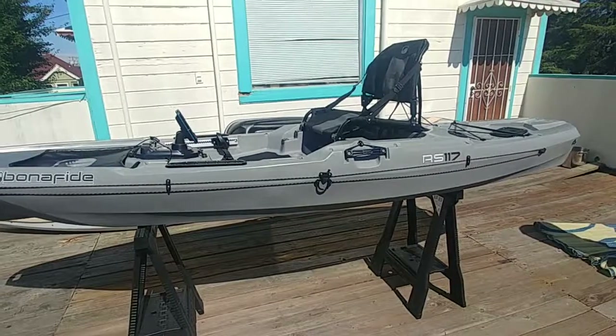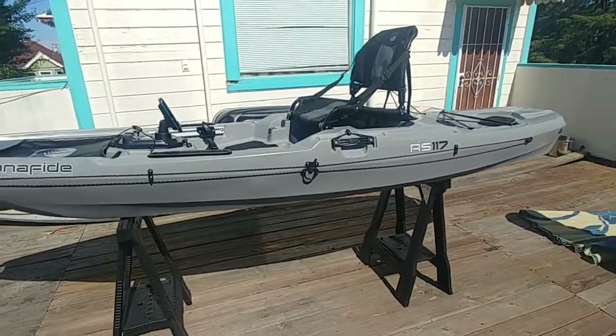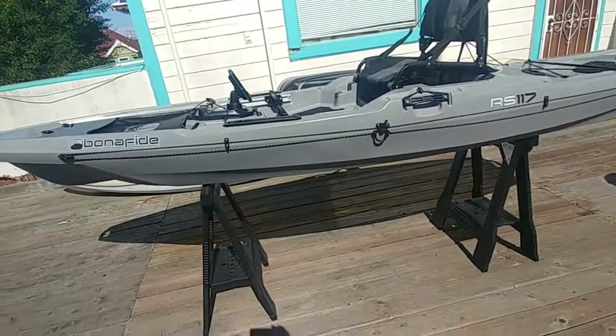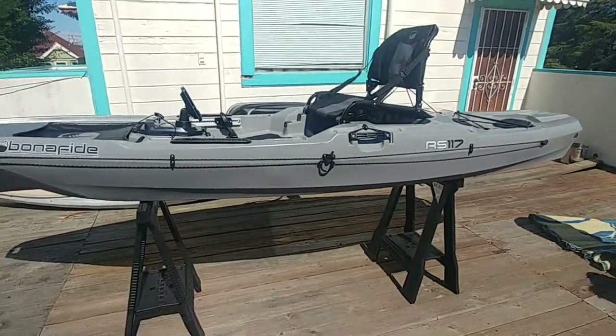Really happy about this. Just wanted to do a little short video — more to come. Adding some deck lights, going to be adding the crate, and just getting the fish finder ready. Once I get it out on the water, we'll be doing a video about that.